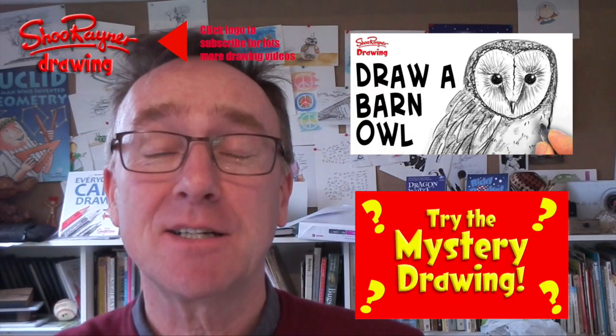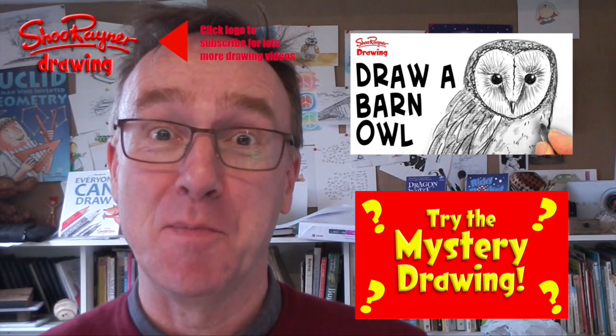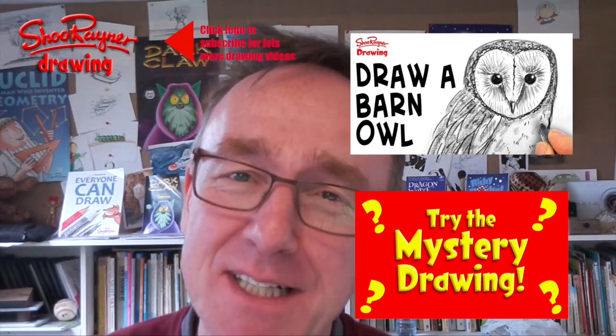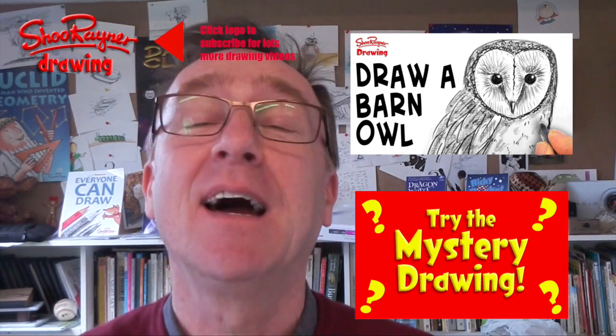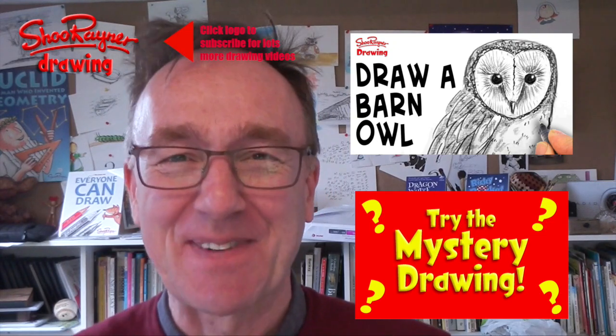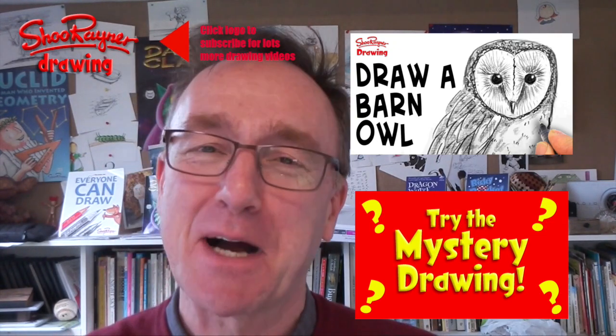I hope you enjoyed that! If you want to draw something else, click here to see one of my most popular videos — how to draw a barn owl — and click here for the mystery drawing. Make sure you subscribe to the Shoo Renner drawing channel on YouTube for lots more drawing videos every week. In the meantime, keep drawing, drawing, drawing — practice, practice, practice — and I'll see you next time. You take care now, bye bye.